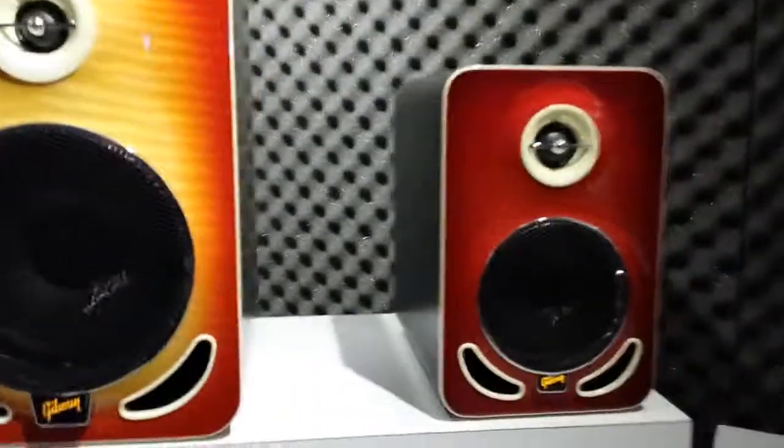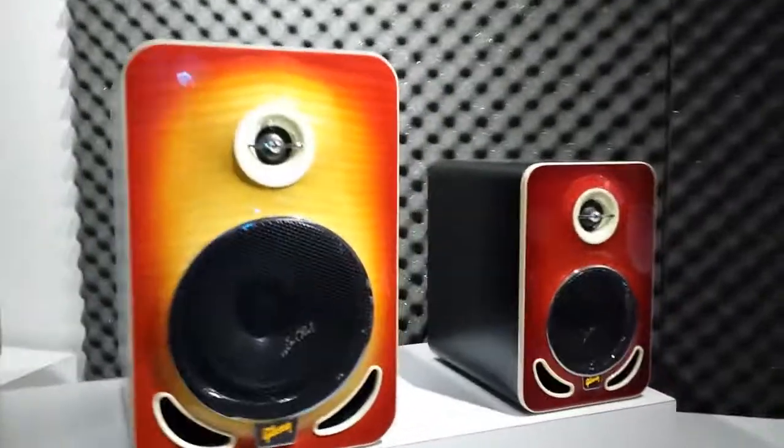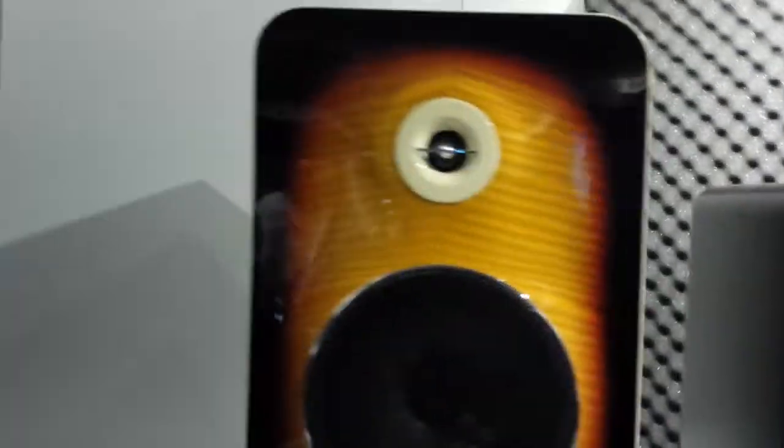These are the Les Paul version of the Gibson monitors, we'll call it. You'll get to find more information in the video. But these are reference monitors. We have a 4, there's a 6, and there's an 8.